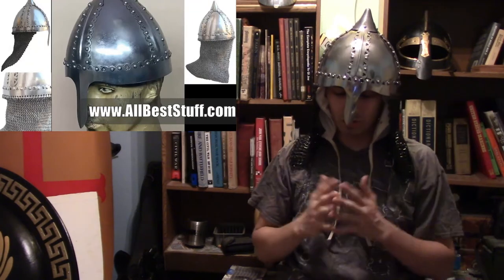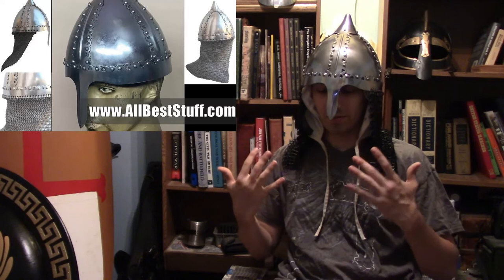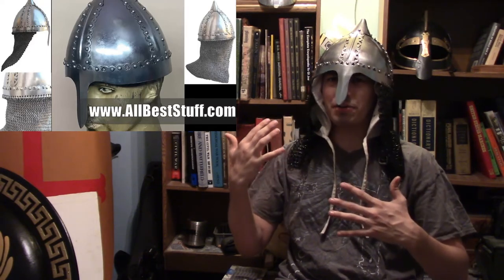Welcome back to the channel guys, and today we are talking about this. I apologize to any of my Russian viewers — I'm not that good with Slavic because of my mostly German, Scandinavian, and Celtic origins. Today we are going to be reviewing this historical Russian Boyar helm.